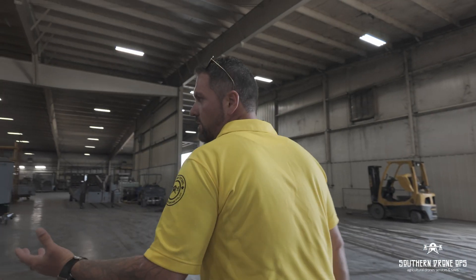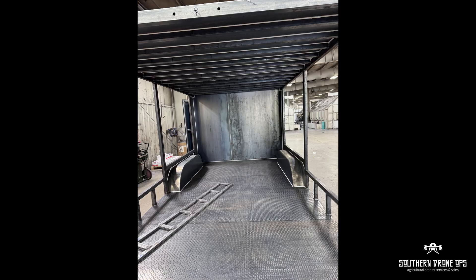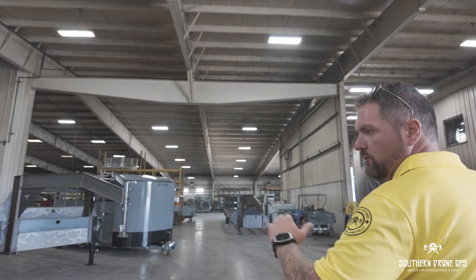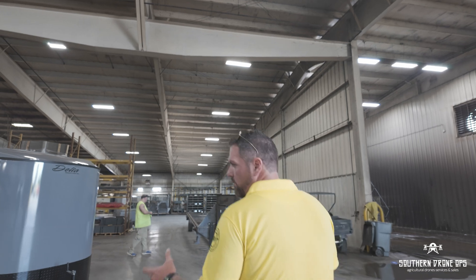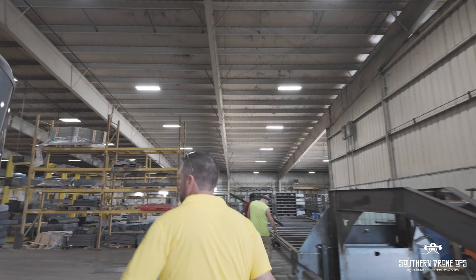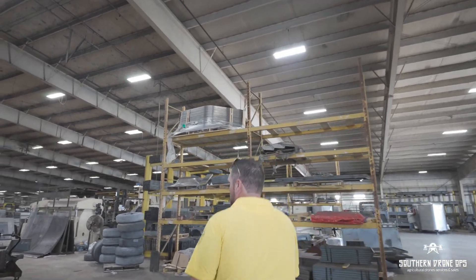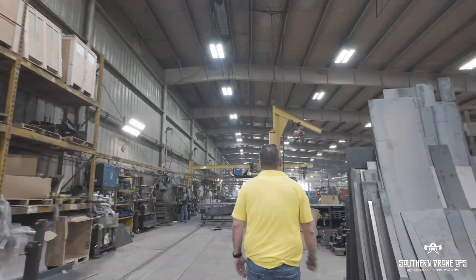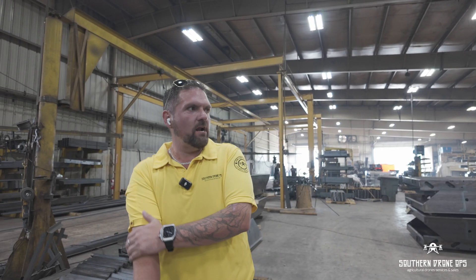We use this place for all of our trailers. Previously we would just use various places here and there to build them. Now we use them all the time for our drones, for our drone trailers. We've got two in the queue right now that they just started on. We're today at our custom trailer manufacturing place taking a look at our drones that we've got being built.